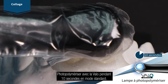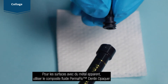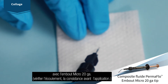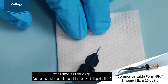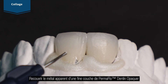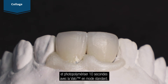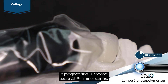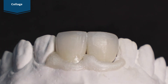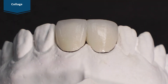Light cure with Velo curing light for 10 seconds on standard power mode. For surfaces with exposed metal, use permaflow composite dentin opaquer with the micro 20 gauge tip. Verify flow and consistency prior to applying. Apply a thin coat of dentin opaquer over metal and light cure with Velo curing light for 10 seconds on standard power mode. Complete the restoration with composite.